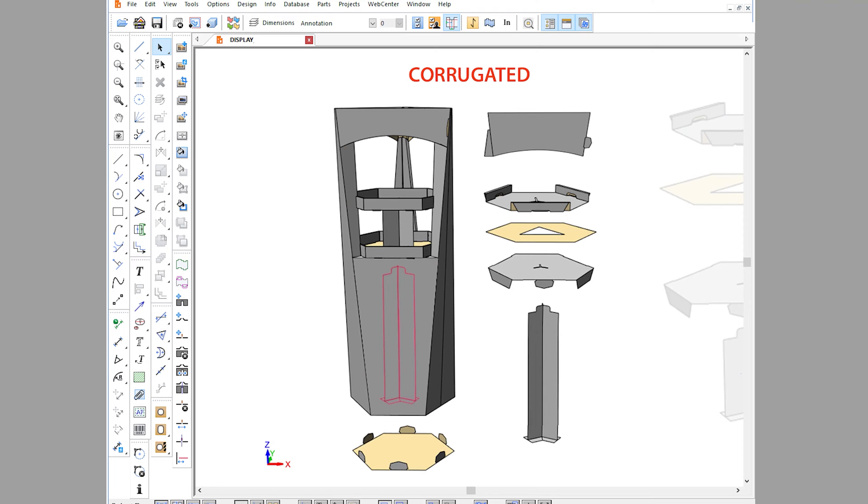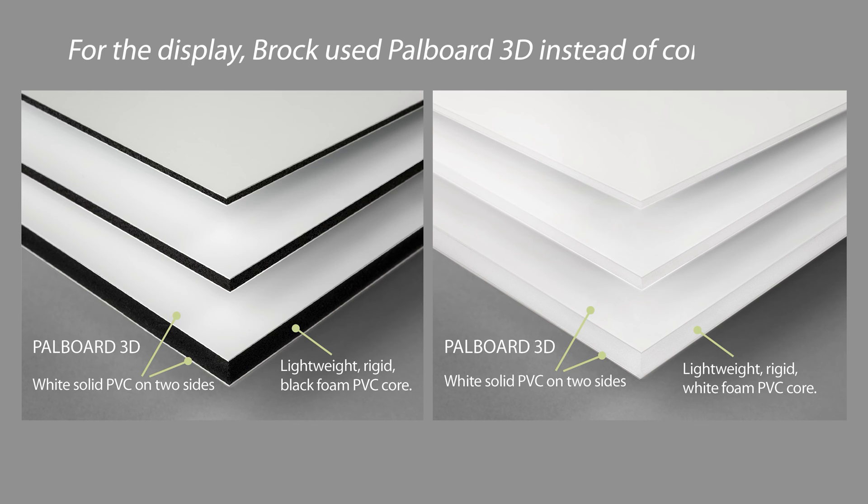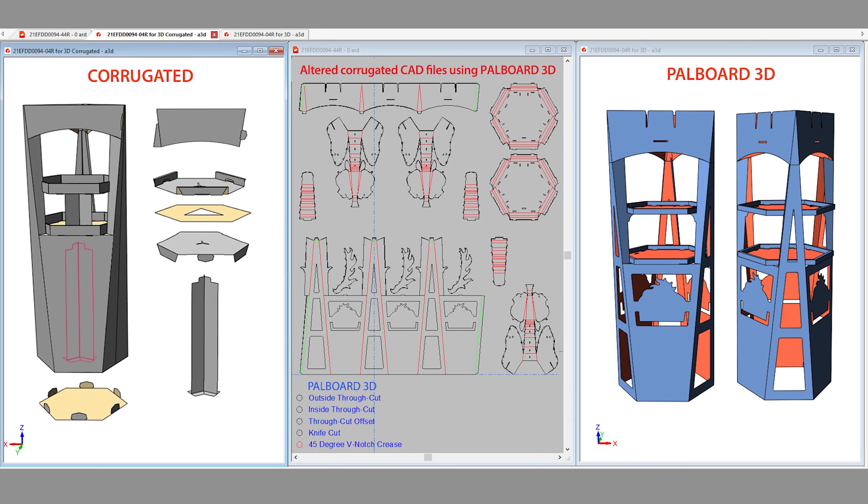Hello, my name is Brock Miller with Eye for Detail Design, based out of Cape Coral, Florida. What we're going to look at today is a corrugated display that I had designed and PAL board. The display was a six-sided base and a three-sided header.